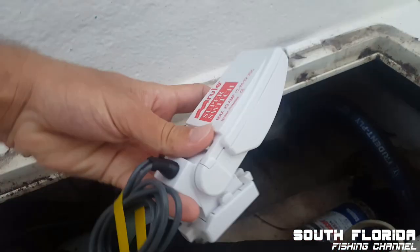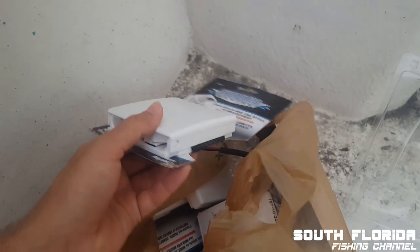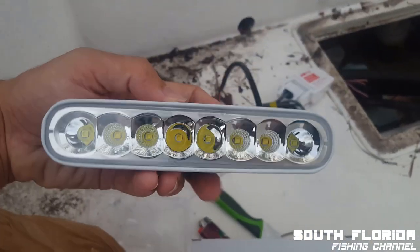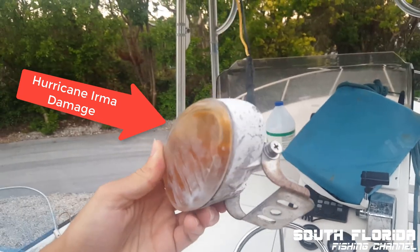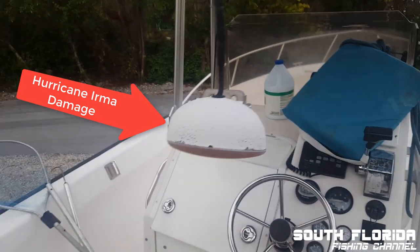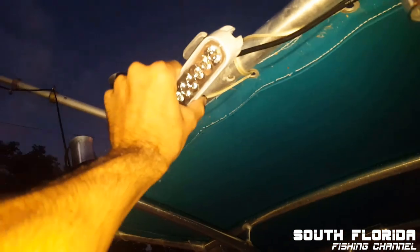I also have brand new cup holders and a new light — actually I have two of them, one for the front of the boat and one for the back, to replace the existing one. I just installed the new light and you can even adjust it.